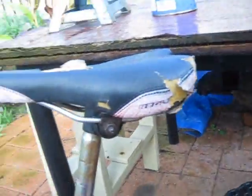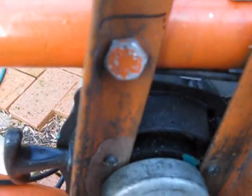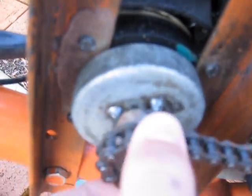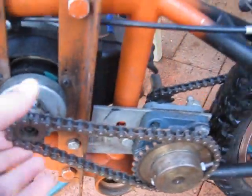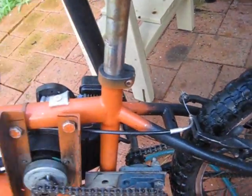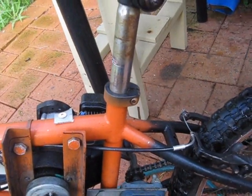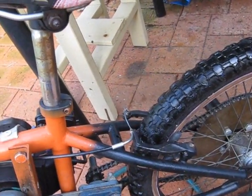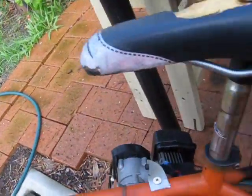The only welding I did on this whole bike was — amazingly — just this clutch area. I just tacked it three times right there. I tried to keep welding minimal because I didn't have a welder and had to ride out to a machine shop every time to get it welded, so I just bolted everything together. It worked out.